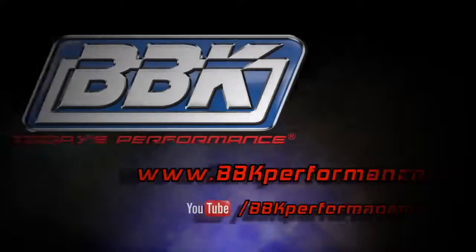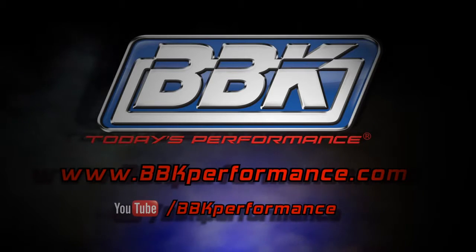That's all for today, but make sure you keep an eye on our Facebook page and our website at BBKPerformance.com for updates on these and any of our other Raptor upgrades.